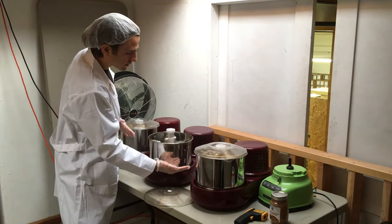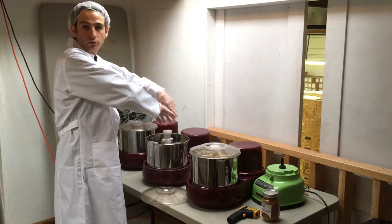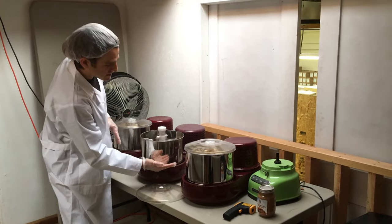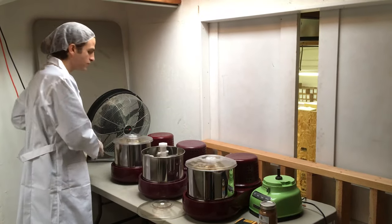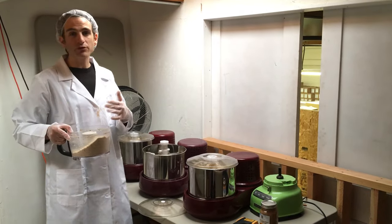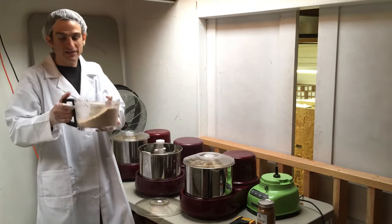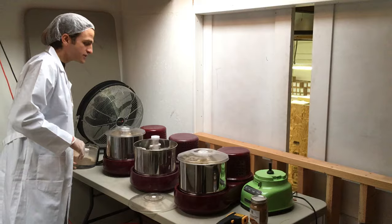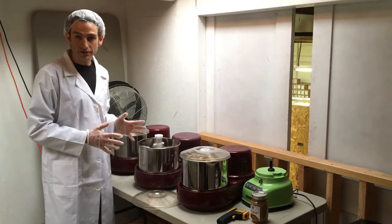The more nut butter liquid that's already in there, the faster it turns new additions into liquid — even without the grinder tightened all the way down. As the level gets higher, you can add more at once without any issue, because it's within the liquid nut butter and it processes quickly. Those are the key components in how to do nut butters.